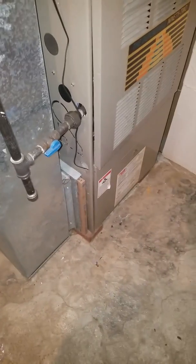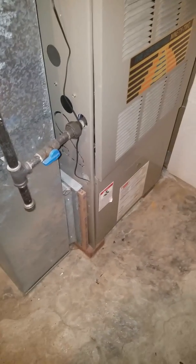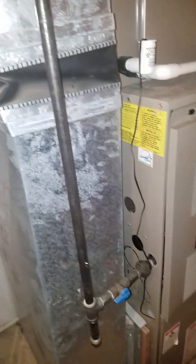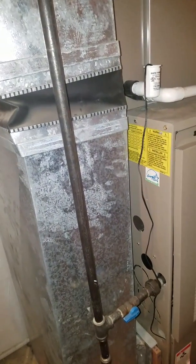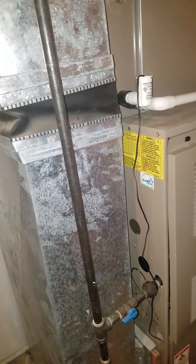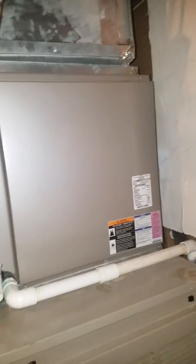We're in the basement looking at the first system. We have two systems that we're considering replacement on. Josh was out here and found a lot of damage to the heat exchanger in both of these units and had to shut them down, so we are looking at and talking over a replacement for this system.